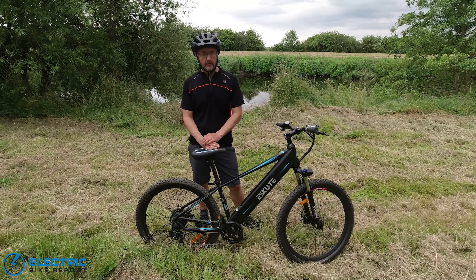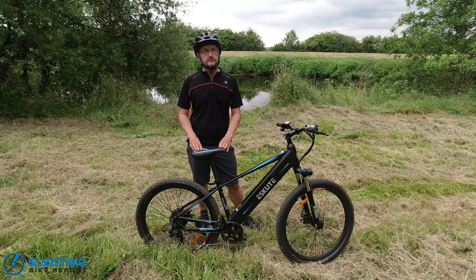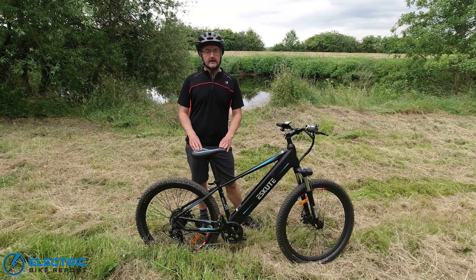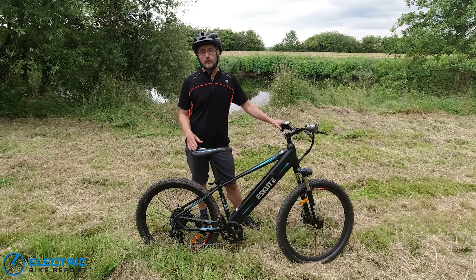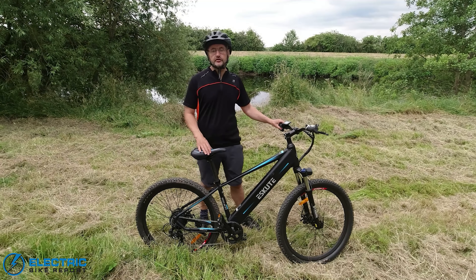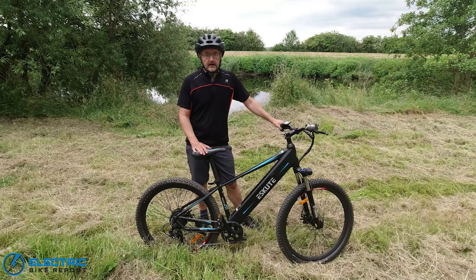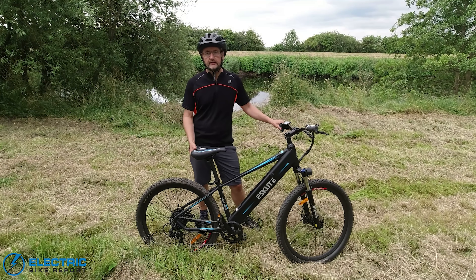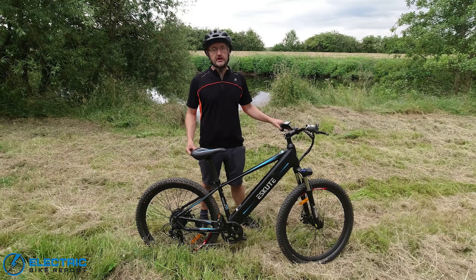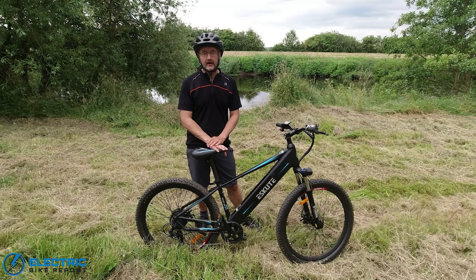I'd class this as a trail electric mountain bike rather than a full-on hardcore electric mountain bike, really to distinguish it from the higher-priced mid-drive bikes from companies using Bosch, Yamaha, and Shimano mid motors. At £899, it's more suited for trails such as canal towpaths and rail paths. But as you'll see in the review, we did take it out on a big variety of trails and tested it on quite a number of hills.